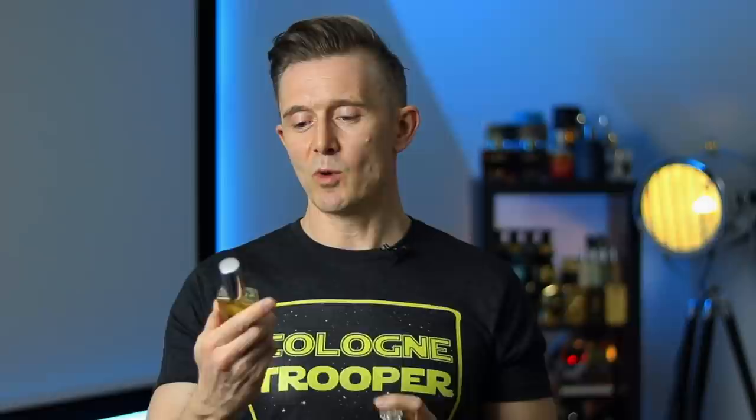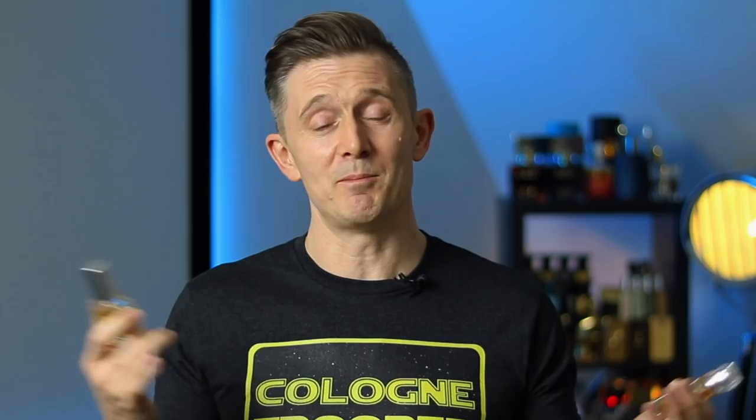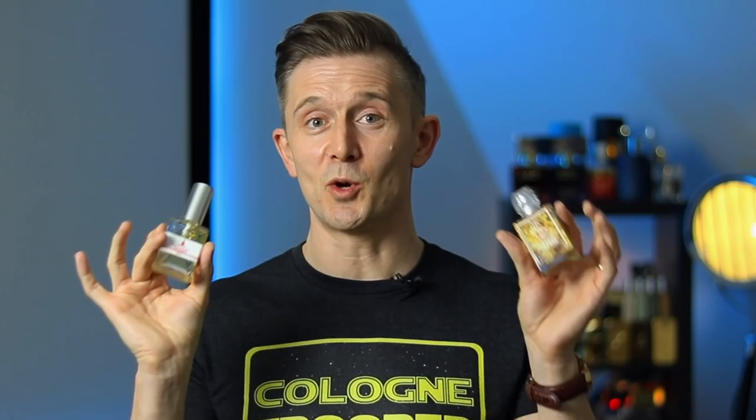1981X from Alexandria Fragrances is overall probably the closest because its performance more closely matches the original Naxos. Neither of these clones quite have the lovely juicy citrus that Naxos has in the opening — and I think that comes down to quality of ingredients. It's only noticeable when really scrutinising the fragrances, and most people aren't going to notice that. But those are the differences, and both are very good options if you don't want to pay the full price for Naxos.